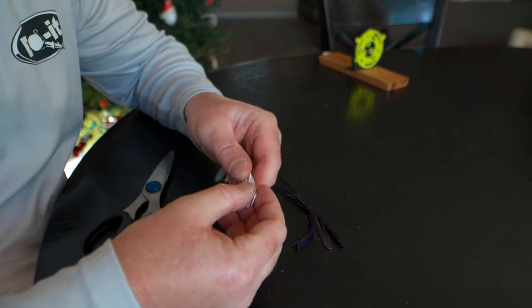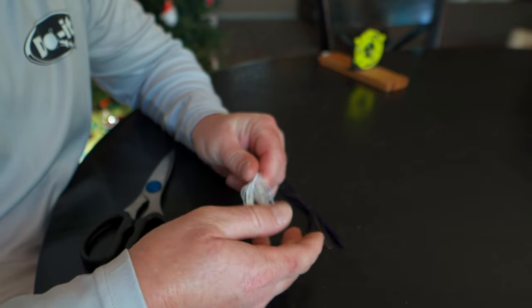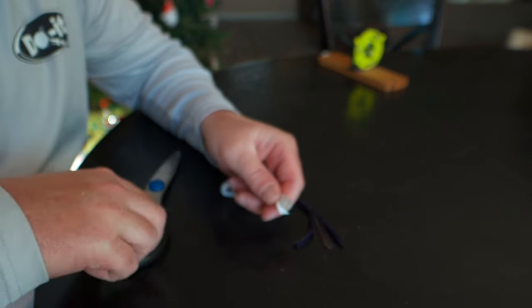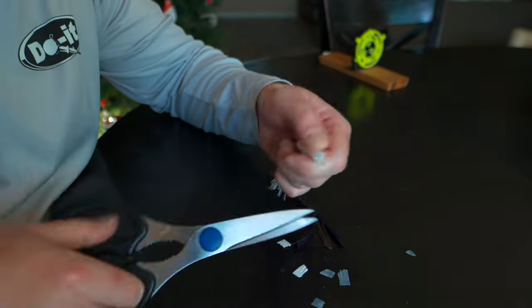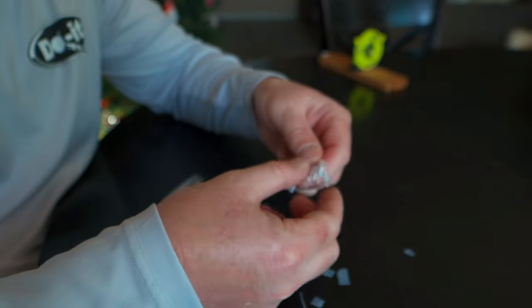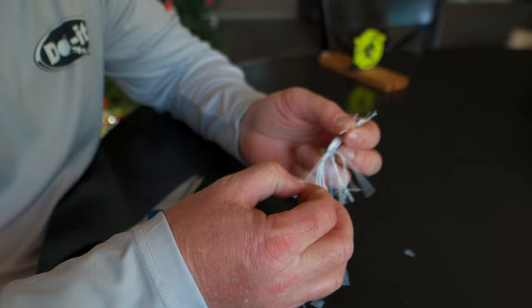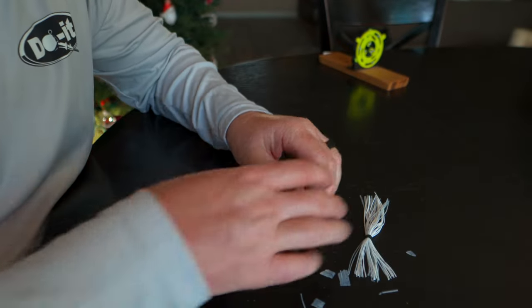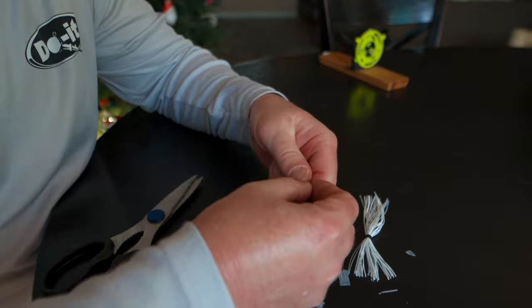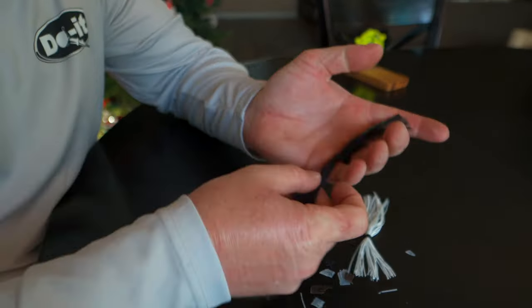As you can see, we have all these little ends that are connecting all of our individual pieces, so what we need to do is take a pair of scissors and just cut those tabs loose. Now everything's going to flow nice and freely — sometimes you have a couple that are still connected, just separate them. Now this skirt is ready to go onto our jig once it's done baking, and we'll do the same thing with the bluegill color skirt.